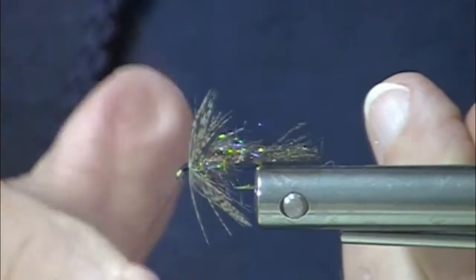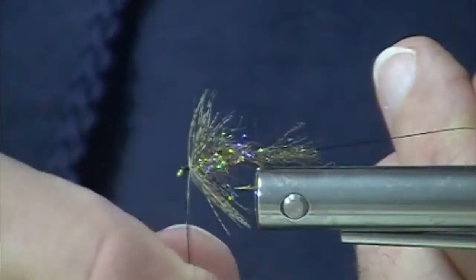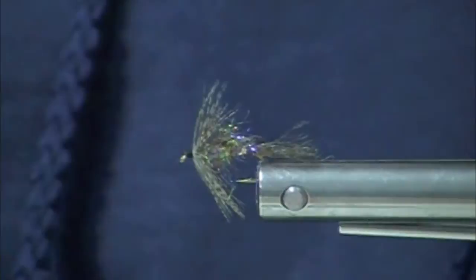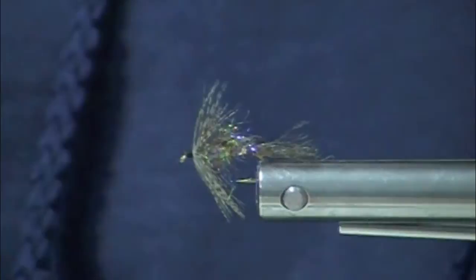March brown emerger — I'm really excited with this color of ice dub. I think the fish will be too. Remember the Zeelon nymphal shuck. A little dab of cement there, and you're ready to go catch some of those beautiful wild trout.